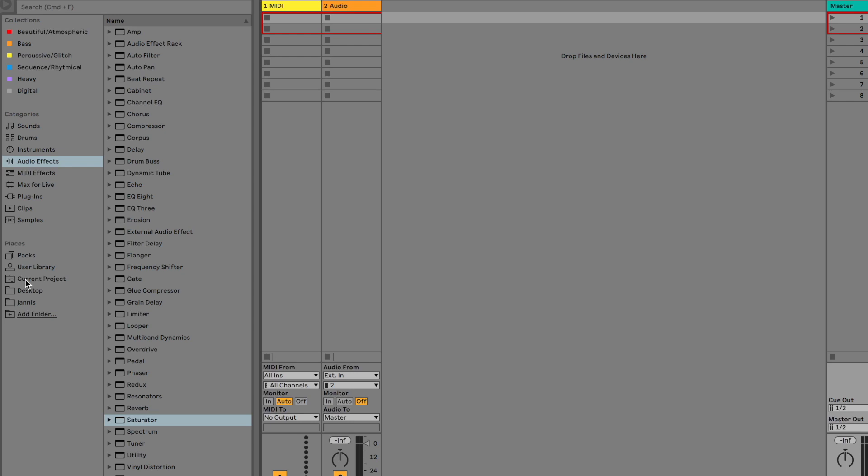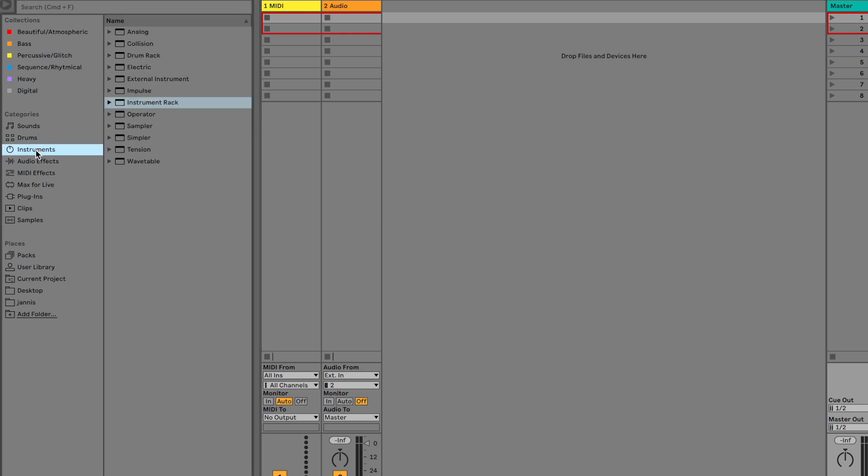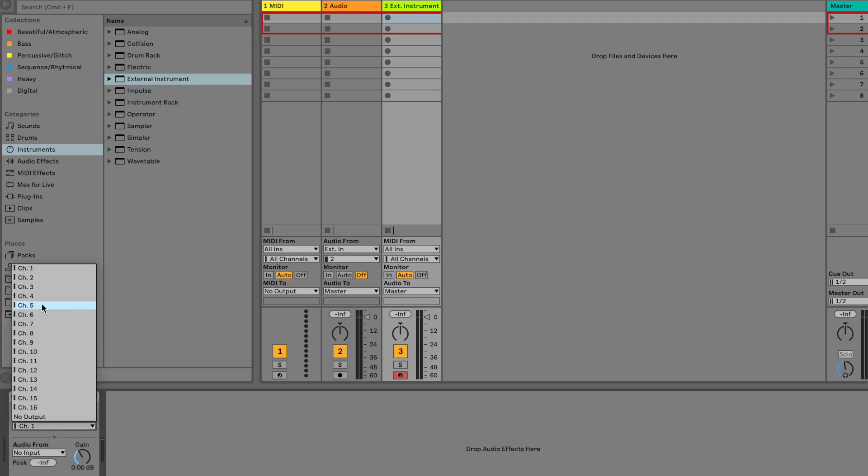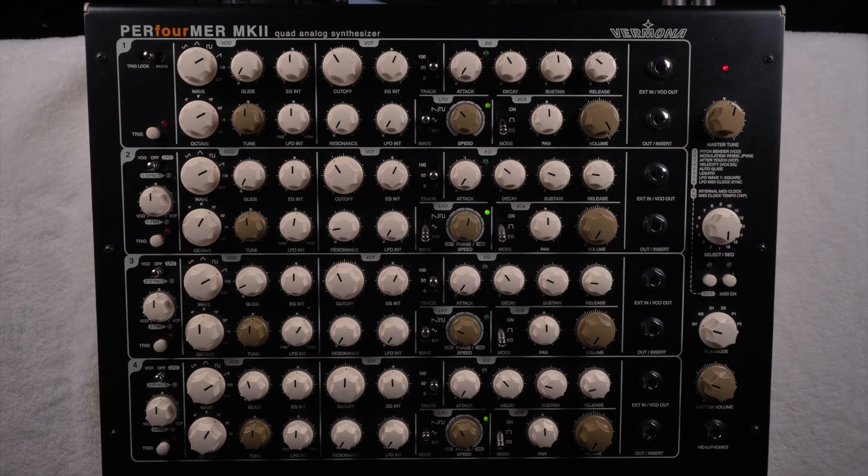For Ableton users, in Ableton you can pick a MIDI instrument called External Instrument, and there you can just select the MIDI interface — in this case it's my Audio Fuse interface — and tell this instrument to send out the MIDI signal. Then it lets you pick a MIDI channel, which is really important because on the Performer you can select individual MIDI channels for each of the four oscillators.